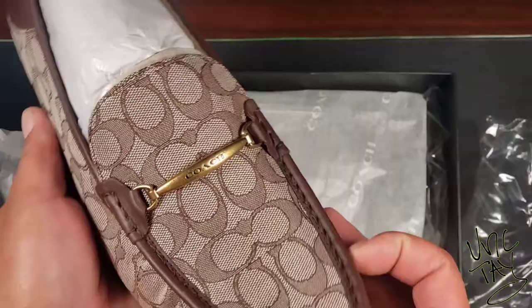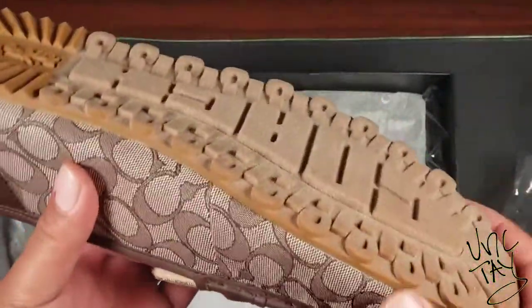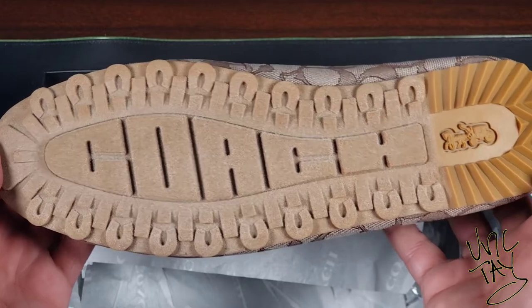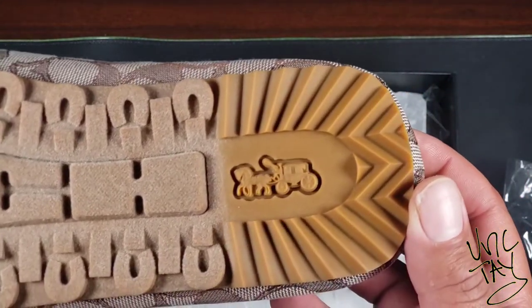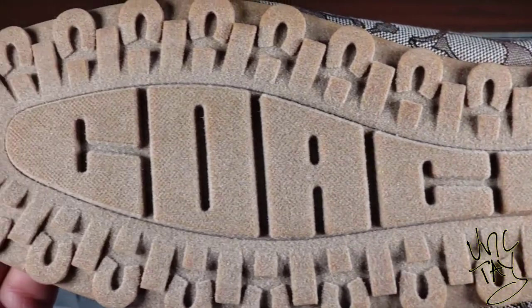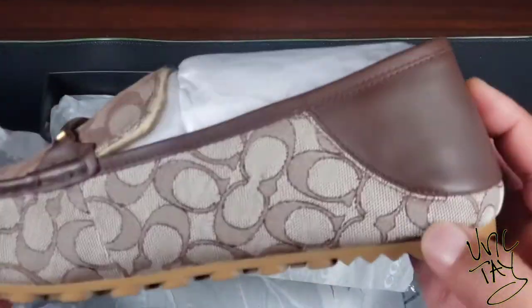They're versatile — you can dress them up or dress them down and be casual. You can see the traction on the bottom is well-defined and detailed, so you're not gonna slip and slide around in these loafers. To me, it's another beautiful shoe that I just had to get my hands on.